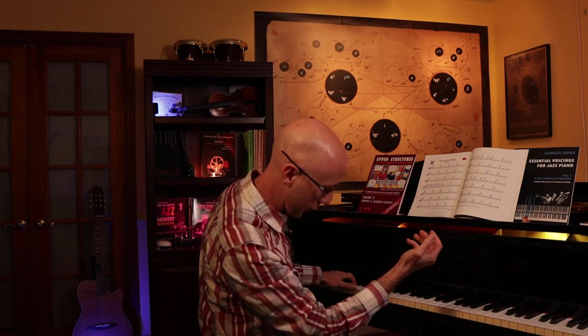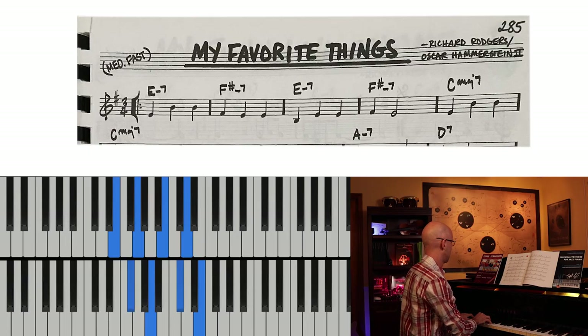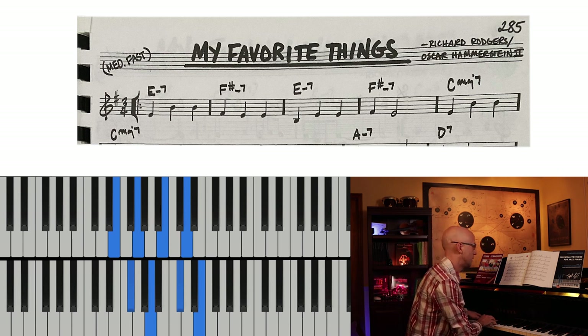A good place to start is from the beginning - what's on the page. All we really have here is E minor 7 and F sharp minor 7 on our first line. If I just play what's written, this is what it sounds like: E G B D, F sharp A C sharp E.